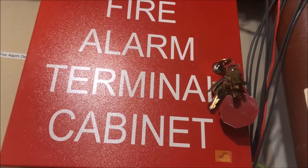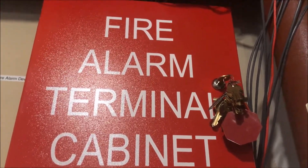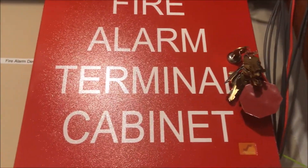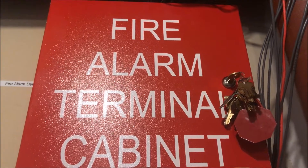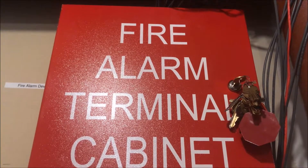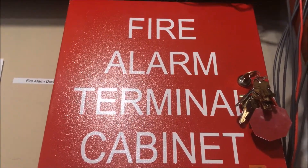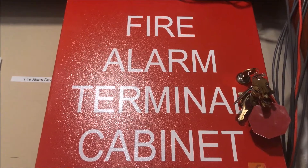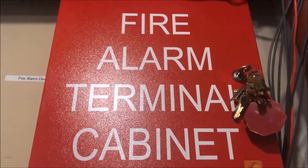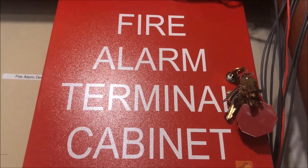I bought this because I have a lot of devices hooked up on my Simplex panel, and when I have to work on stuff I need to remove power to the device. Normally you'd just power down the panel, but every time you power down a Simplex panel it loses its date and time.